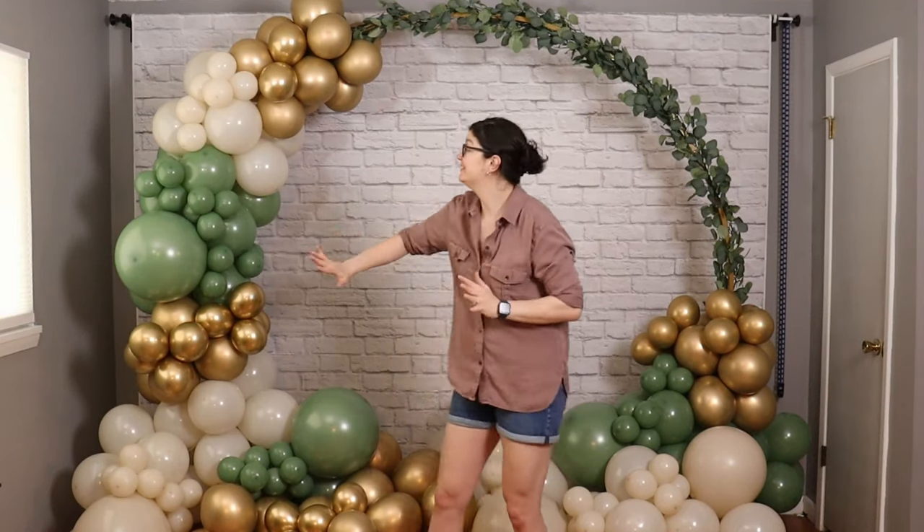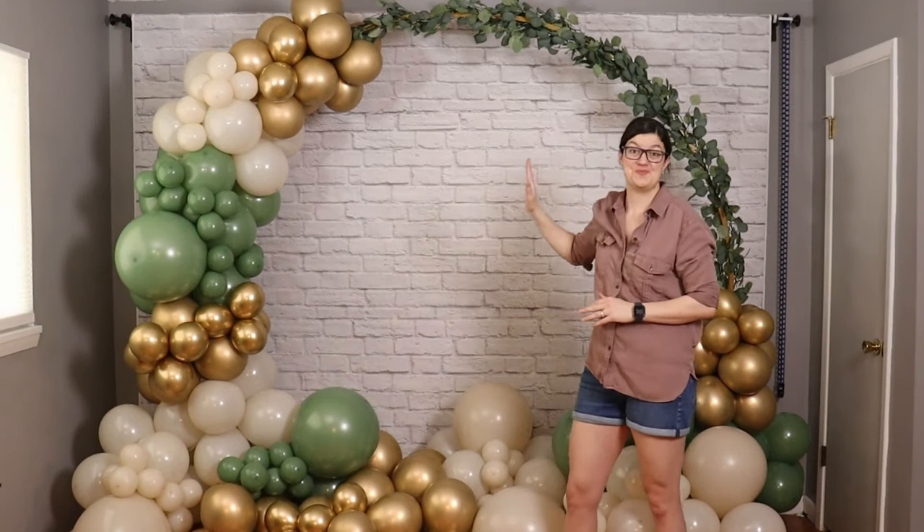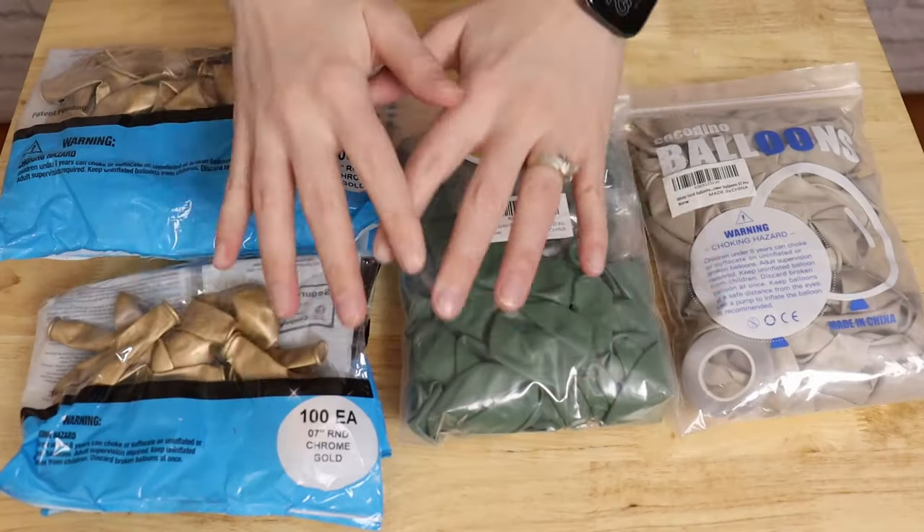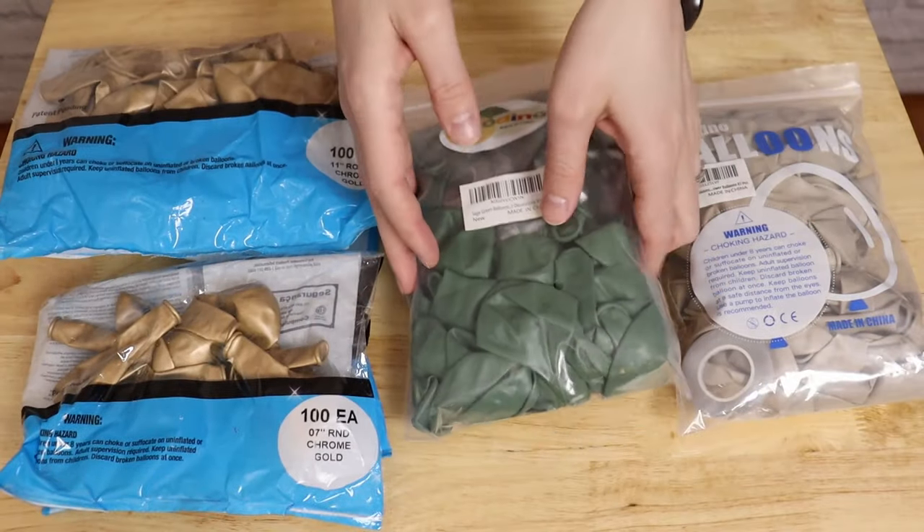Hey, welcome to the Eventancer Studio. Today I want to show you how to make this charming circle balloon backdrop, which is a great addition for showers or parties, and it all starts with three different colors of balloons.